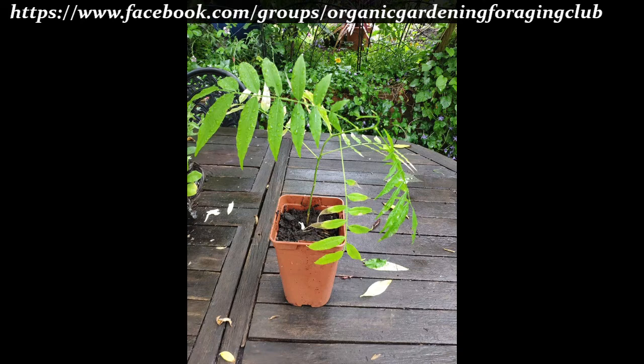I'll probably have to bring it in for winter because they grow in quite warm climates, so I'll see how it goes and I'll keep you updated. Some people have left me lovely messages on YouTube asking me to do an update and let them know how it's going.